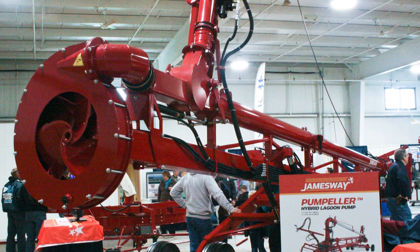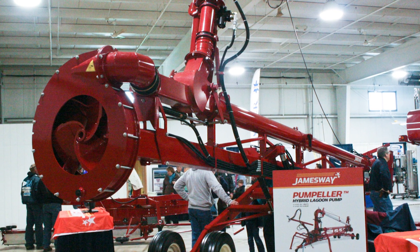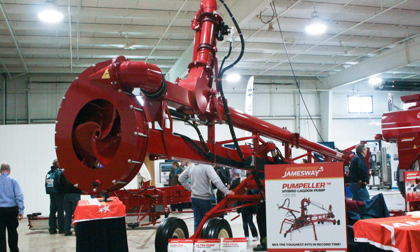I'm Joe Harkin, Territory Manager for Jamesway Farm Equipment out of Quebec. We're looking at the Ultra Pump Pumpeller — new technology for pumping out lagoons, designed to save time and fuel costs for agitating and turning up large lagoons across the country.